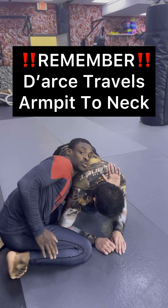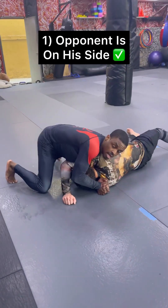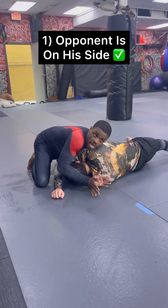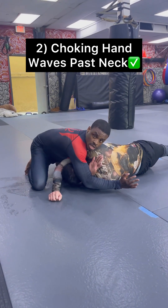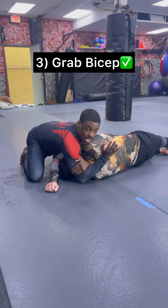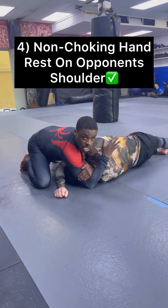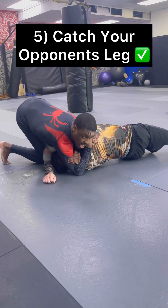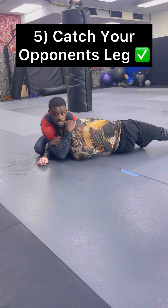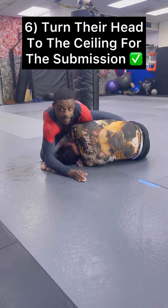You come through here and you knock them over. The way you know if you have a darts is if you'll be able to wave out, saying hi. You grab your bicep, and usually what most people tend to do is they put their hand right here — but you want your hand as close as you possibly can. You can see he's already moving. If you can put yourself into a half guard, or even here, and turn his head to the ceiling, he's tapping.